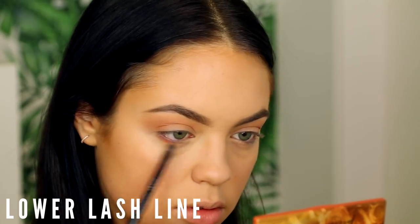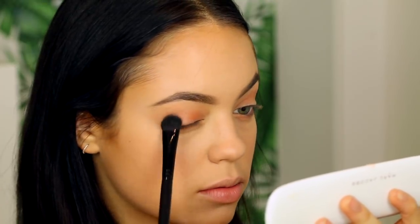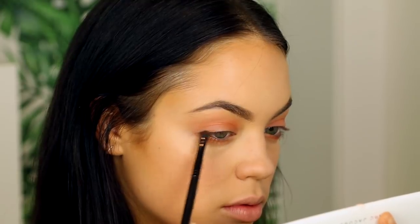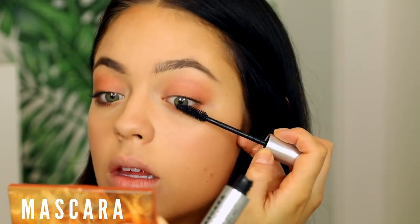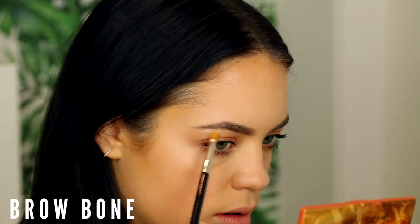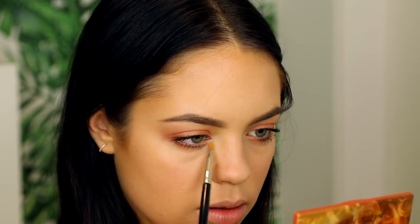I'm jumping to a different palette and using a darker burnt pink shade applied all over my lids, then tapping a light pale pink right in the center to brighten the eyes and blend everything out. The last eye color is a really pretty burnt orange glittery shade — I'm applying that heavily on my lower and upper lash line and blending everything out. Then curling my lashes and applying my Milk Makeup mascara. I also go back to highlight my brow bone with a pale pink and add a little to the inner corners of my eyes.